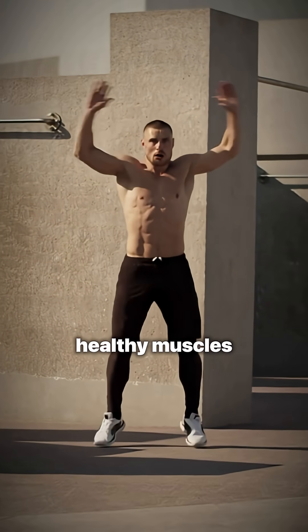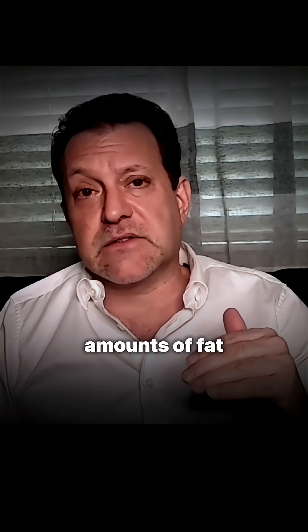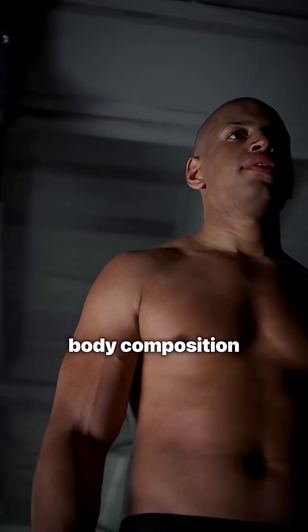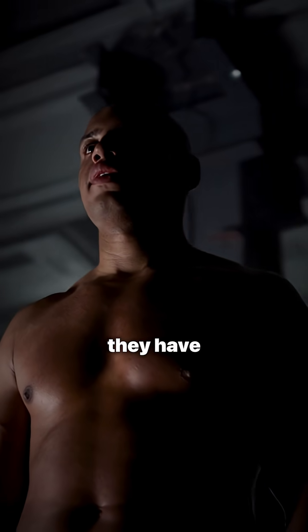But that just means you have healthy muscles, and those healthy muscles are going to consume fat better. So you're going to have lower amounts of fat and higher amounts of muscle. I try to get patients to understand what the difference is between their scale weight and their actual body composition, which encompasses their lean muscle mass and the amount of fat that they have.